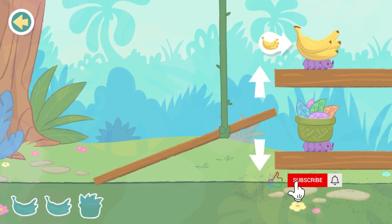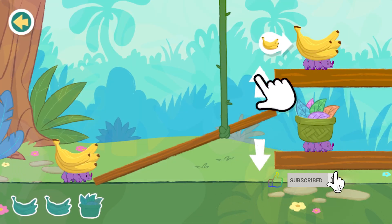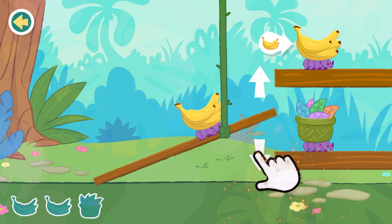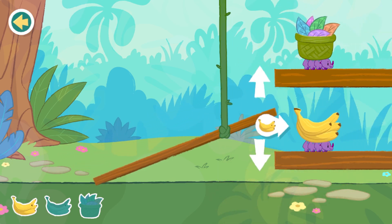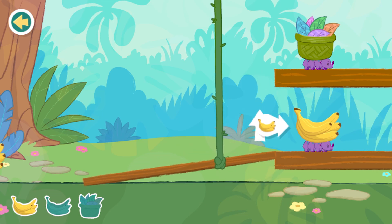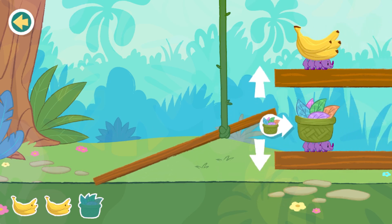Ramp. The caterpillars are delivering supplies. Move the ramp up or down so the caterpillars can deliver them to the right place. Let's do it again. Ramps make it easier for us to roll carts that are filled with items up to a higher place.